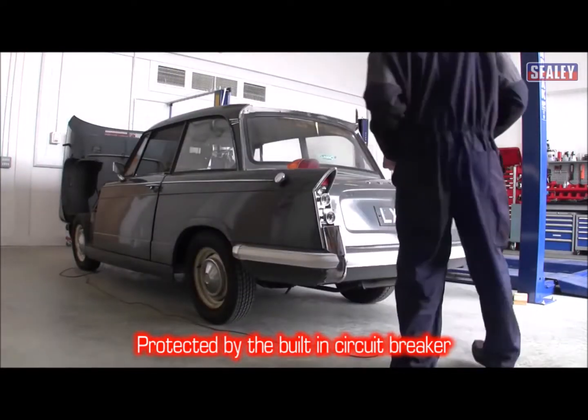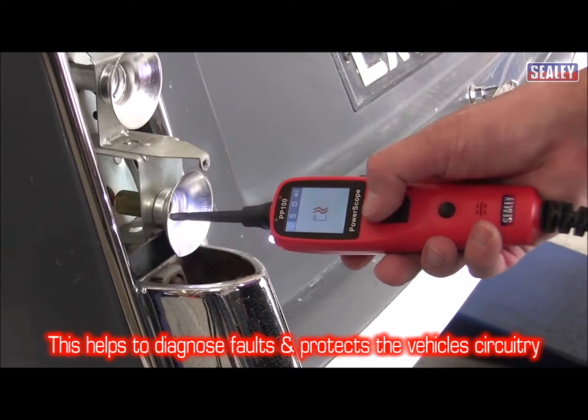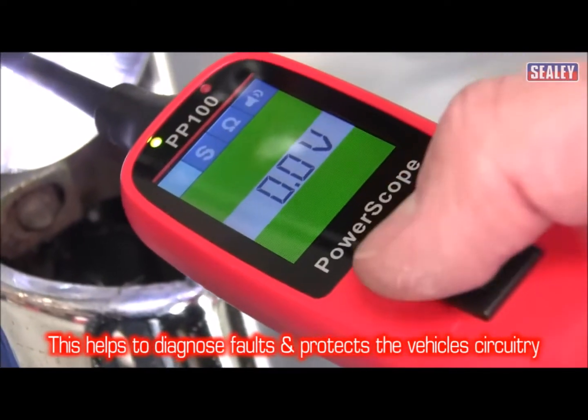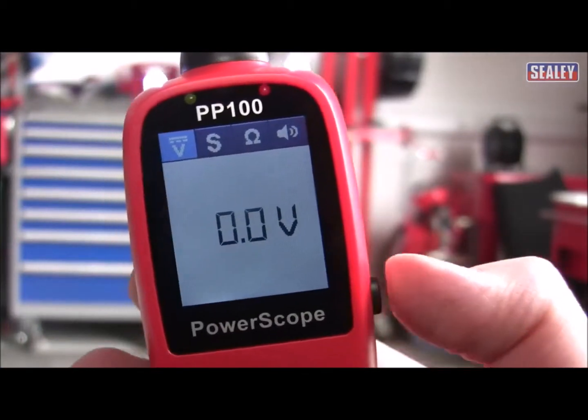The tool is fully protected by a built-in circuit breaker. This can help to diagnose faults, as well as protect the tool and the vehicle circuitry. The trip function can be used to locate and isolate short circuits and earth leakages, which is a common problem in older vehicles.